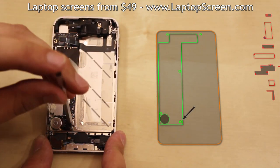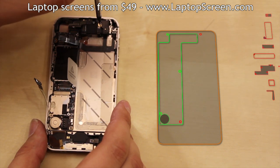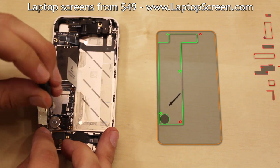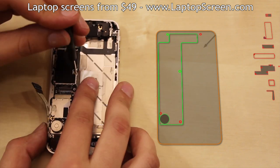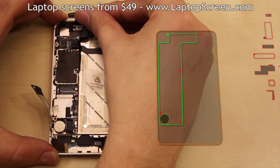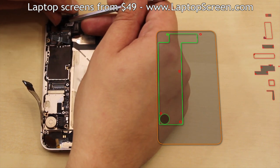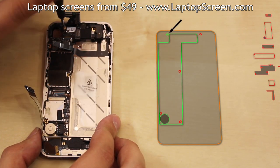The bottom right corner and the top right corner screws have to be removed with a flat screwdriver. Then, using a Phillips screwdriver, remove the bottom left screw near the vibrating motor. Next, remove the right mid-level logic board screw. The top left screw is usually covered with an insulator — gently pry open the insulating tape and remove the screw.